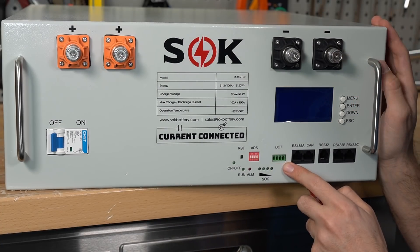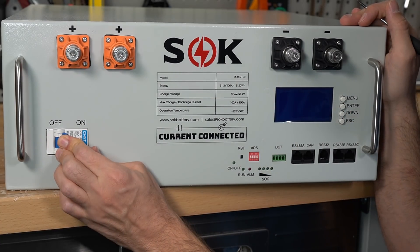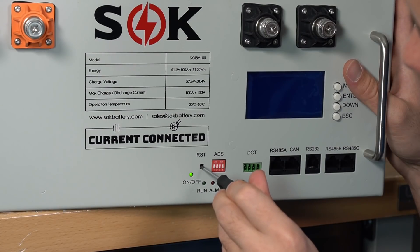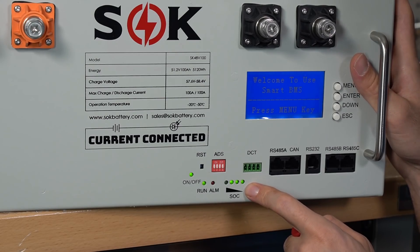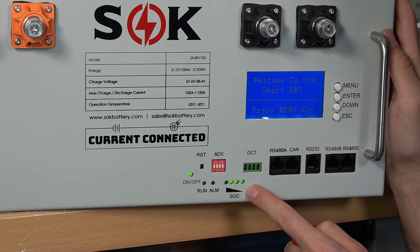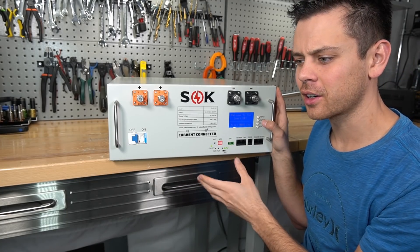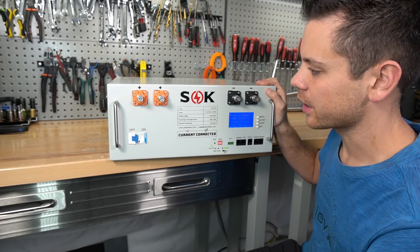Press the RST button until it turns off. Next, connect the inverter to the battery, then flip the circuit breaker on, and use a small screwdriver to turn everything back on again. As it turns on, it runs the pre-charge resistor circuit, which safely charges up the capacitors in the connected inverter. If you skip this step, you can cause permanent damage to this battery or any other battery. Just turn it off, connect your inverter, and turn it back on with that little button.